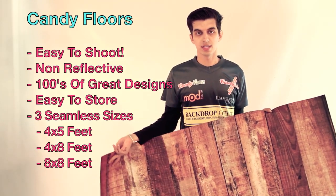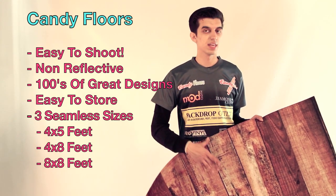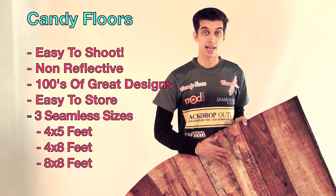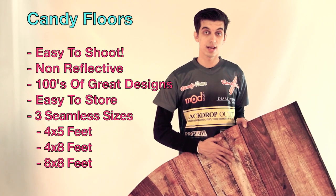My favorite part about them is that because the top is a cloth, they're really easy to shoot. Rather than reflecting light, they absorb light really nicely to make it look extremely natural and very easy to shoot. So no matter what level of photographer you are, these are going to be a great item for your studio.